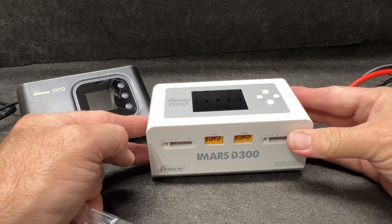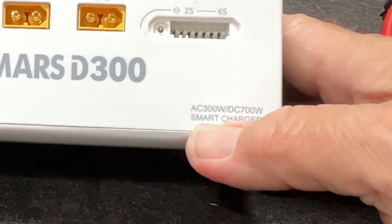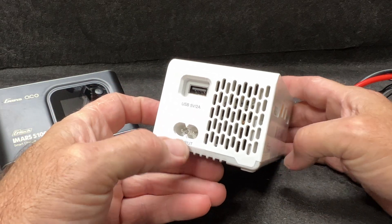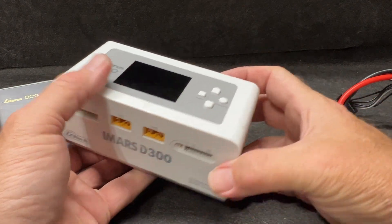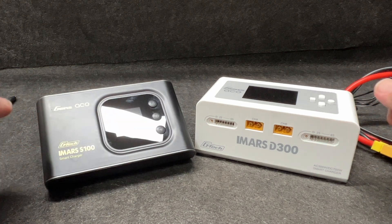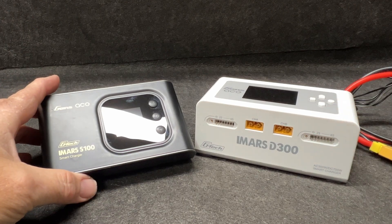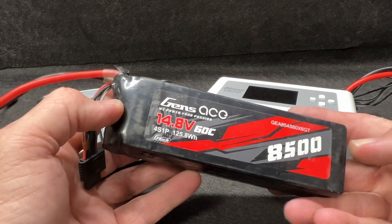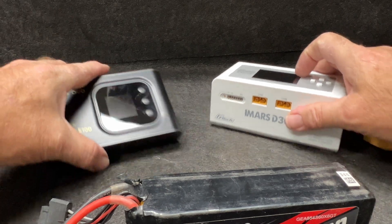It is a powerhouse of a charger. This one right here is AC 300 watts, DC 700 watts — so it's both AC and DC, with a USB output as well. Absolute awesome charger; I've used it on both AC and DC. I use these chargers not every day but at least every other day. You can see this Gen's Ace battery — I've put these through the ringer and they've been really good batteries.